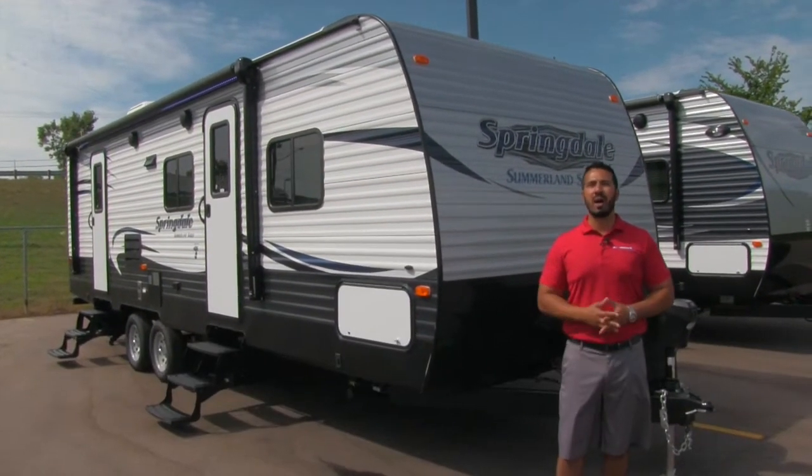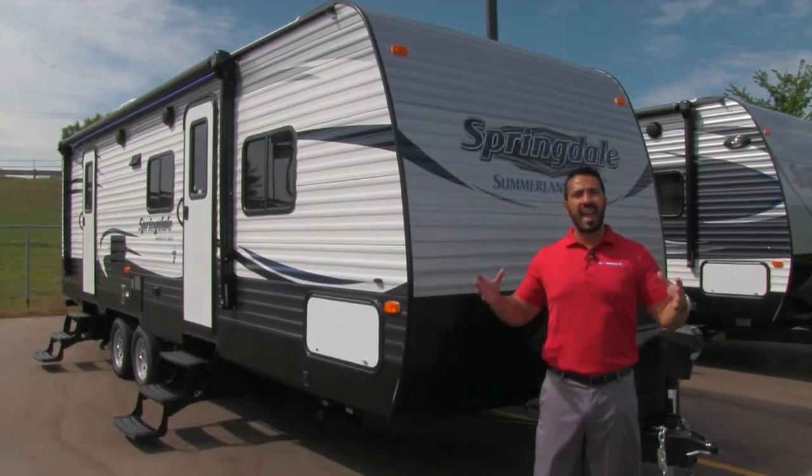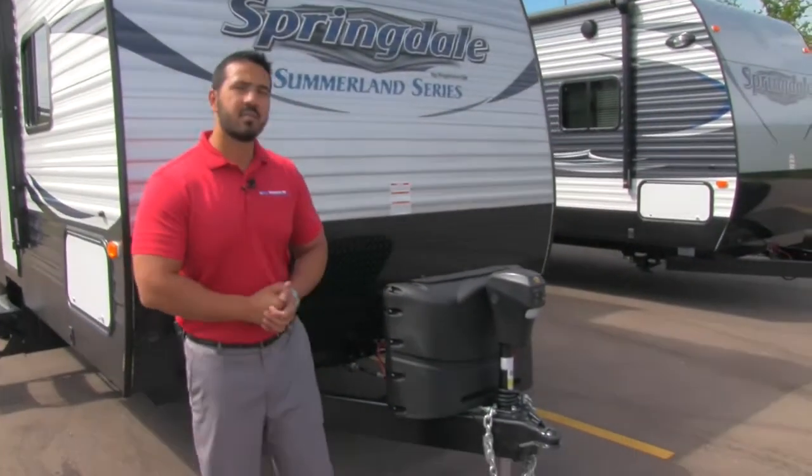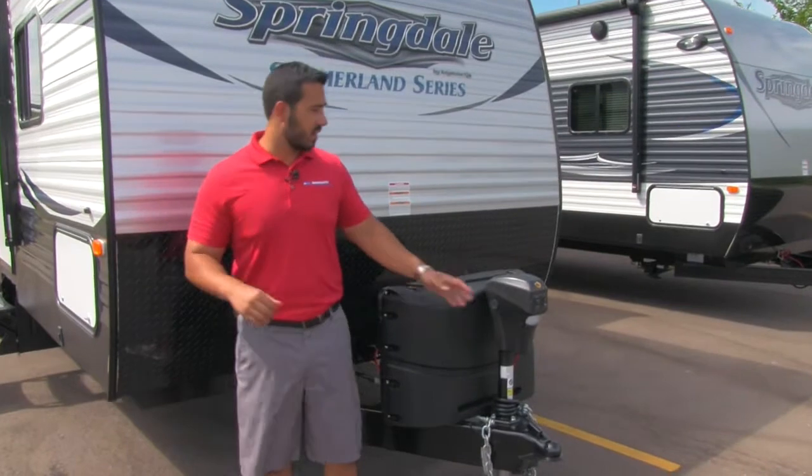This is a great bunk model floor plan. You don't have the added length of having a separate bunk house, but it still gives you some excellent separation from the bunks to the rest of the coach. Let's go ahead and start up front here, make our way back, and then head on in.